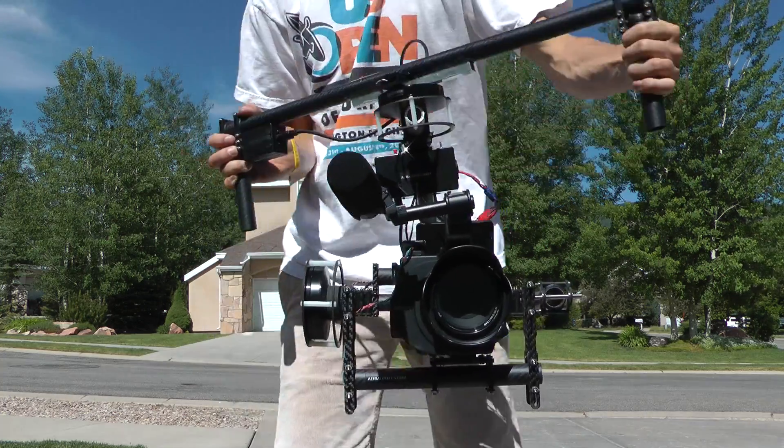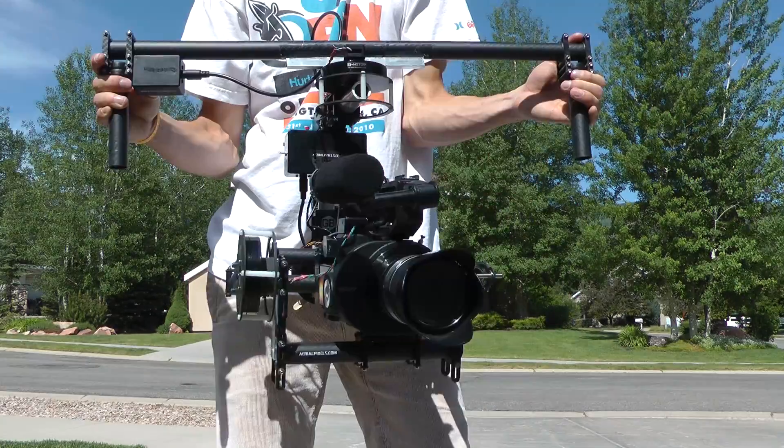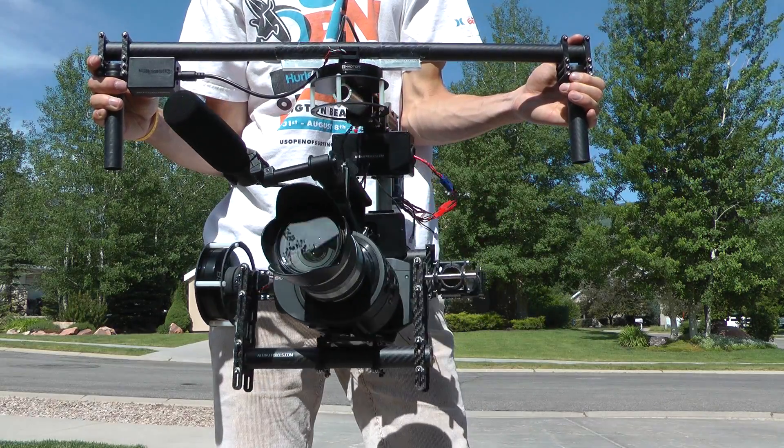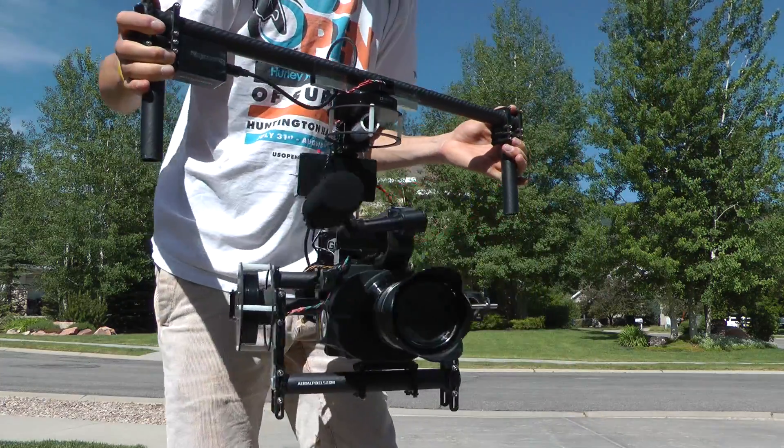For operation I have two modes set up. One with joystick control where the camera stays stationary without joystick input. And the other is follow mode where the camera follows the top handle.